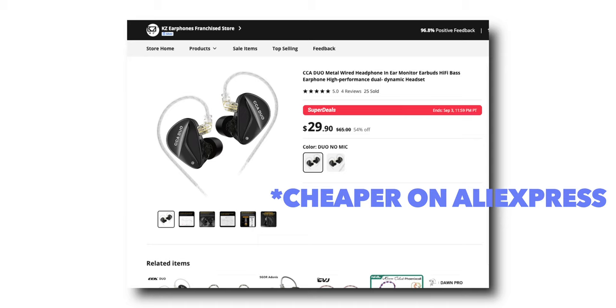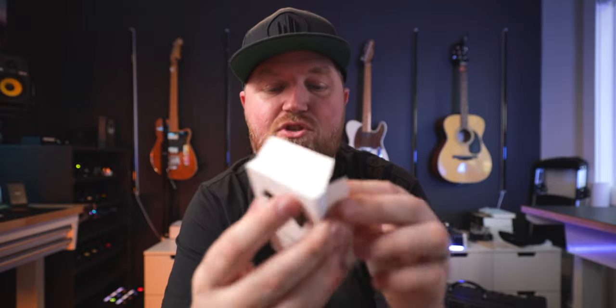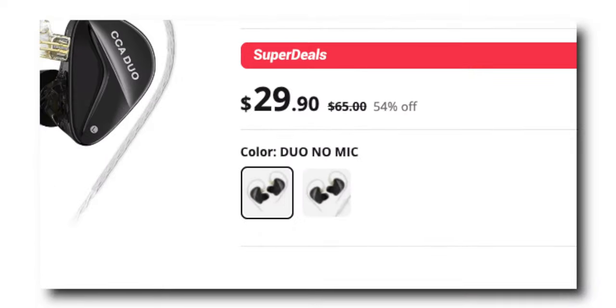At the time of this recording, the CCA Duos are $49.99 and the KZ AS16 Pros are $73. If you're going the in-ear monitor route to dial in tones, just know they come with a couple of different wiring options. One very important thing: you don't want the one with a mic. Say no microphone, because those have a TRRS tip instead of TRS, and in my experience that has not produced the best results when plugging into a monitor mixer.